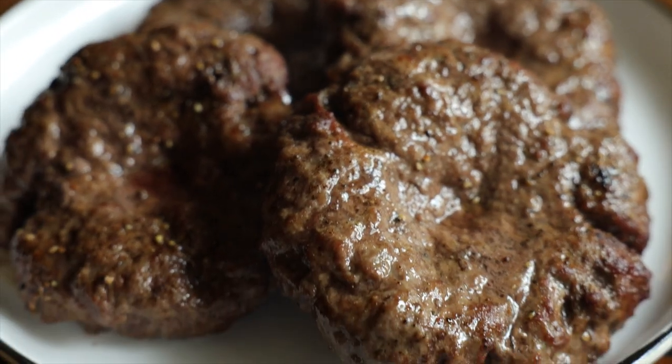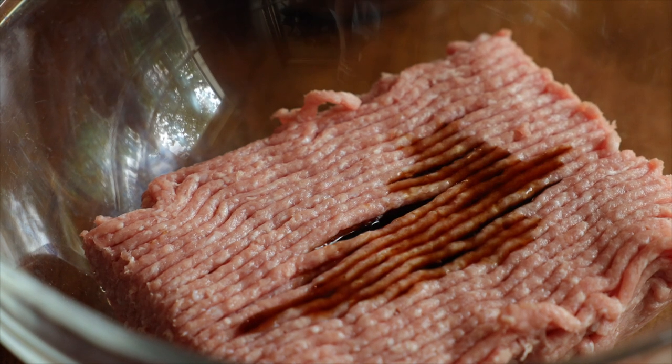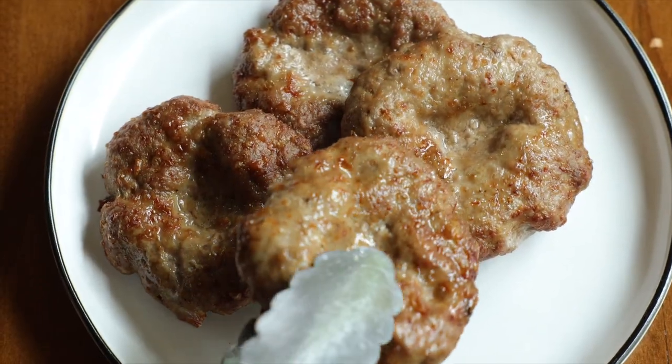For a turkey burger, use the exact same seasoning in the exact same quantities. The only thing that changes is you'll cook it for a full 11 minutes, and the internal temperature needs to register 165 degrees Fahrenheit before you dig in.